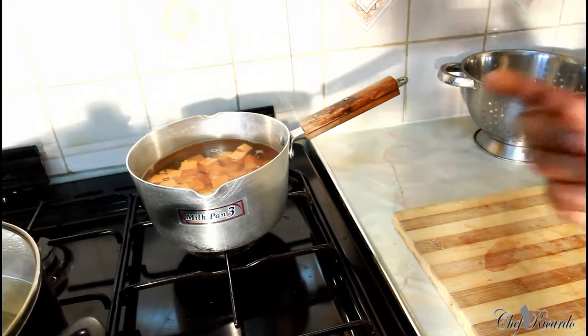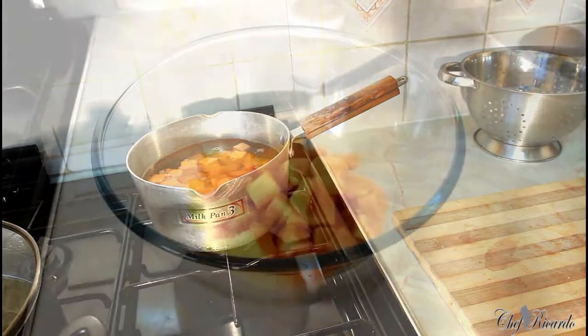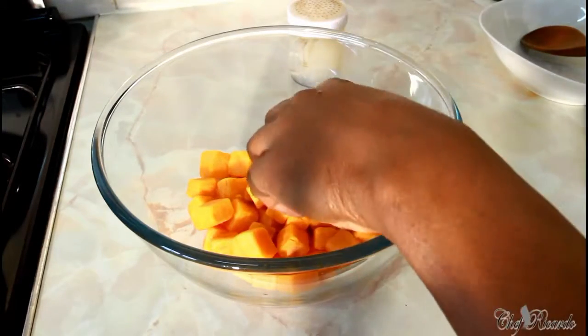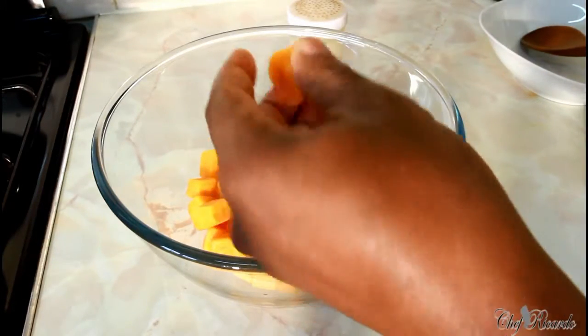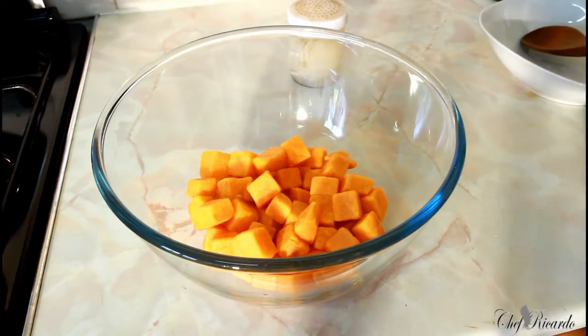I just finished cooking the sweet potato. As you can see, they still look round and whole — I didn't overcook them. I cooked them just soft enough, and I've cooled them down. Now it's cooled down, we're going to season it and get it looking lovely and nice.